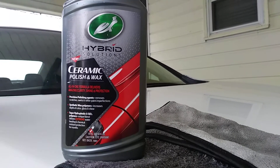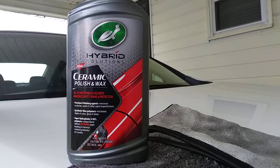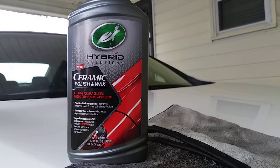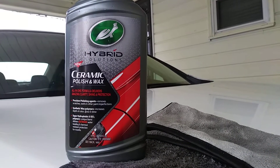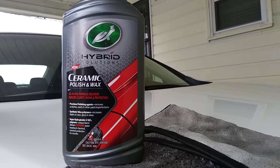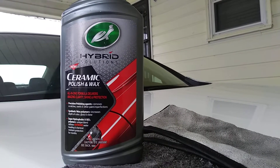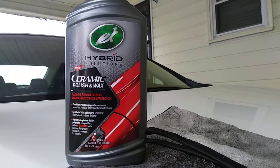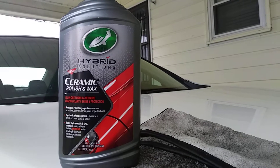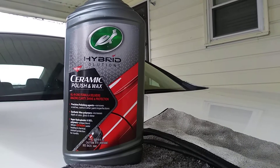We're going to see if this stuff can even bring back headlights — I'm pretty sure it will. The good thing about this product when you use it on your headlights is it's going to leave behind ceramic protection, so after you use this on your headlights you don't have to worry about putting any extra protection on it. But if you do, you can just cross it with the ceramic spray coating for extra protection.